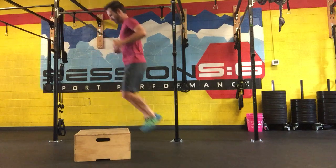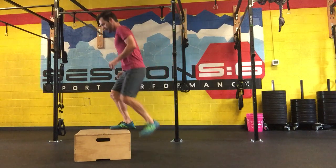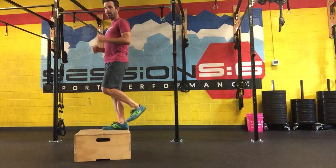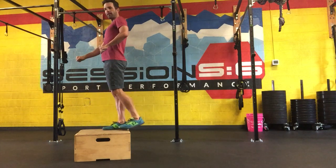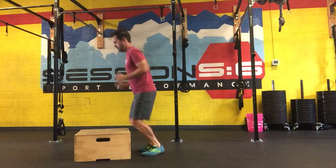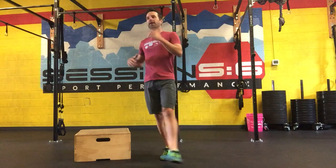Make sure your feet fully land on the box and you return to full hip extension. We often see people in class not quite achieving that — we want that full hip extension because when we're pedaling our bike or running, we get that full hip extension. Cycling, you want to achieve as close to that full hip extension as you can, so why not train it that way?